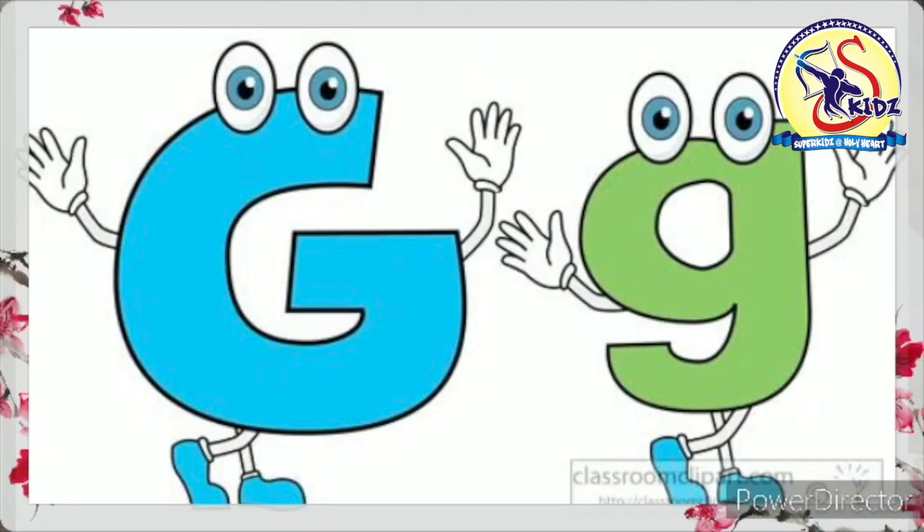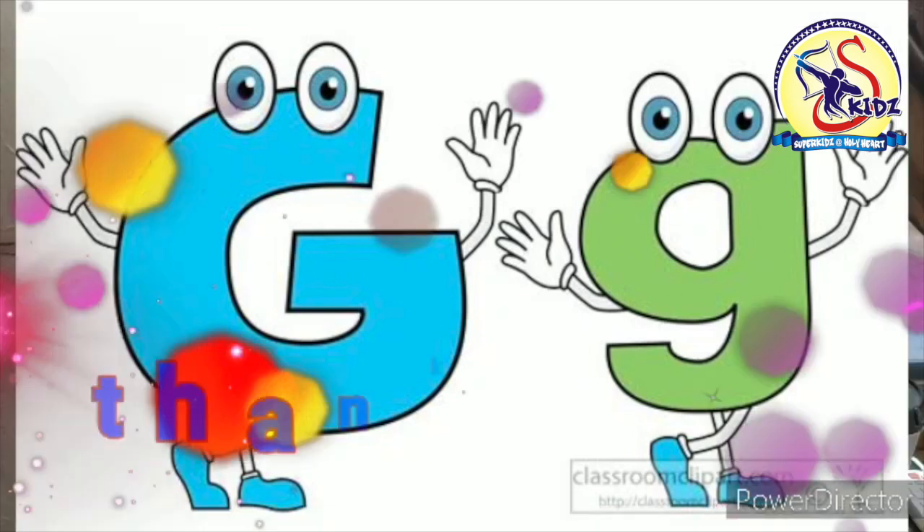So kids, we have done sound and maximum words of letter G. So practice it at home. Thank you.